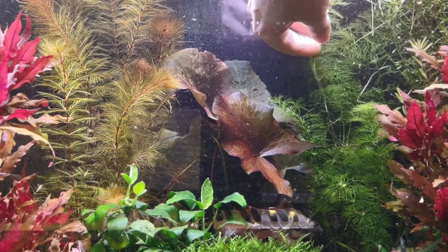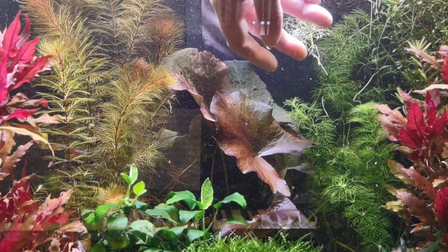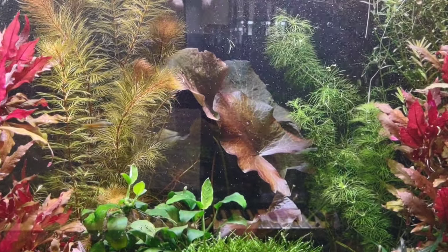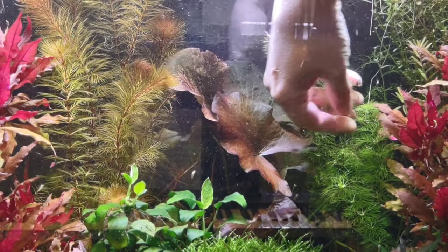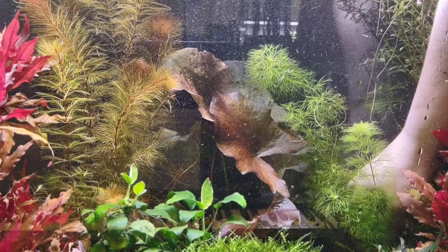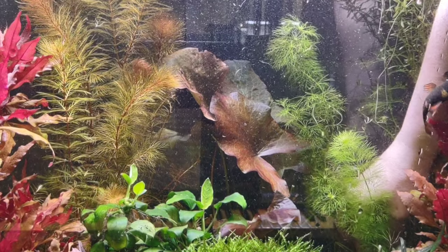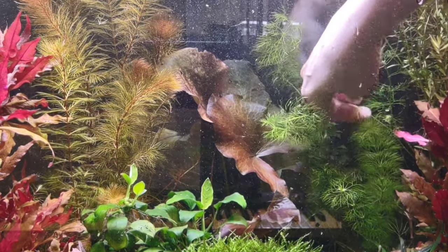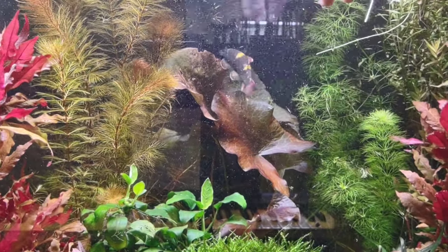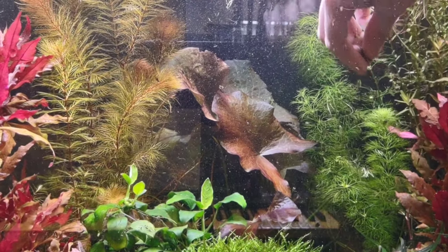Some of this Limnophila sessiflora is looking kind of anemic. Like, I barely touched that and it just broke off. I'm not really sure what I want to do here — I think I might just give it a root tab and hope it grows a little beefier. It has not been nearly as happy since I moved it from the left side of the tank to the right side. But I like it on the right because I put the golden Myrio on the left, and I feel like it is too similar in texture to have right next to it. It kind of just looked like some of the golden Myrio just wasn't golden. So that's why I moved it. But I do think I'm going to give it a root tab.